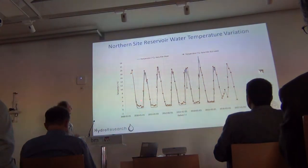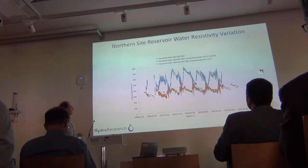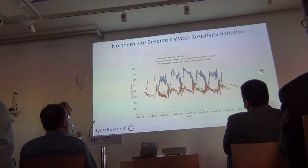Here too we see strong temperature variation — zero in the winter, 15 to 20-something in the summer. The resistivity varies from around 100–300 to some 600–700 ohm-meters in areas with water.